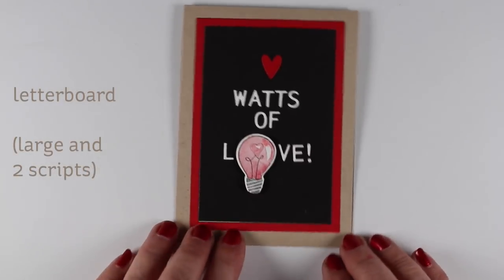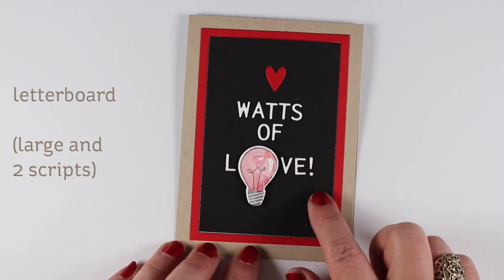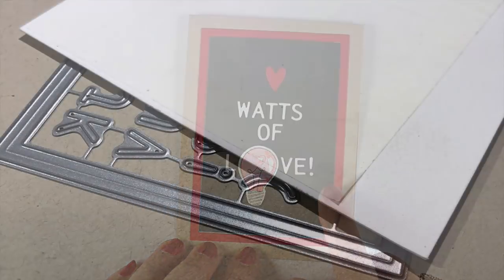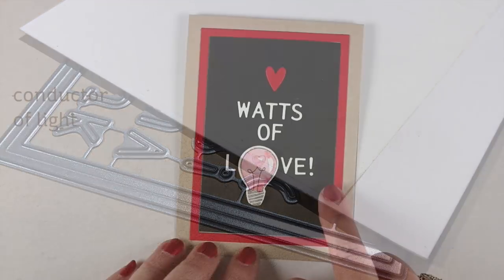Next up is letter board. There are four letter board die sets — one has the background and the letters that are this size, then there's a large letter size and two script sets, so you can get those and pair them up together. A tip for you when you're cutting out all these little tiny letters: put some stick-it or be creative tape or something on the back of it before you do your die cutting so that your letters come out sticky.